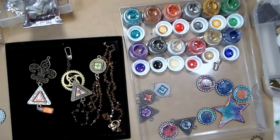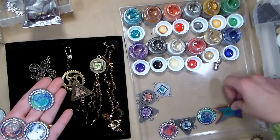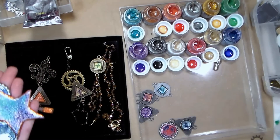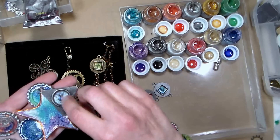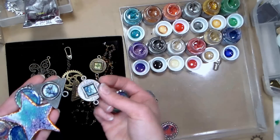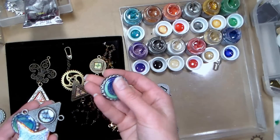A couple weeks ago I played with that paint and made some different little charms I could use in projects. I filled some cabochons — they were 25 cents a piece at a stamp show, I couldn't resist and bought a ton, so I thought it was a great place to experiment. I also flattened some bottle caps.